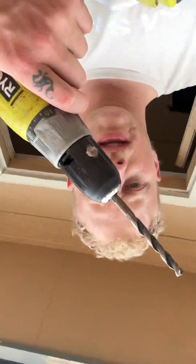Alright, they're not quite as straight as they need to be for this to work. What am I gonna do? I'm gonna get the drill and I am going to drill the other side a little bit bigger. Yeah, this ought to do it. So I'm just gonna open these up a little.